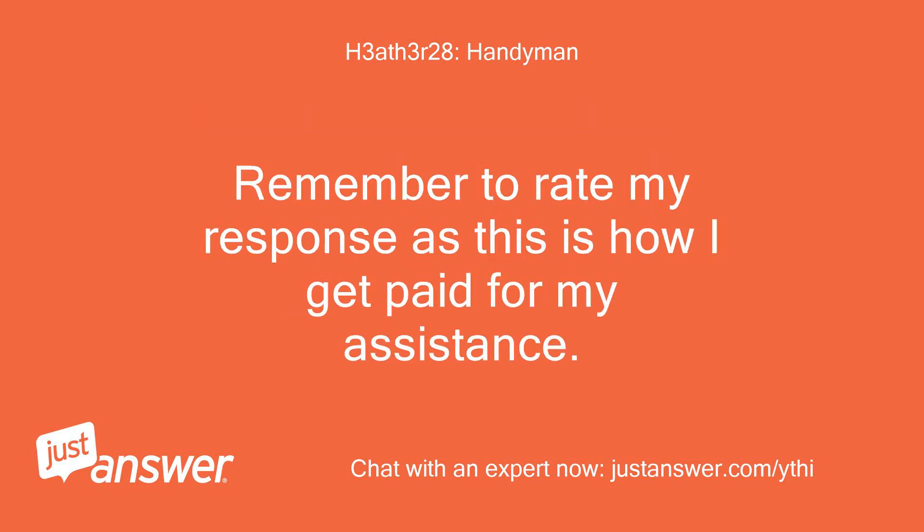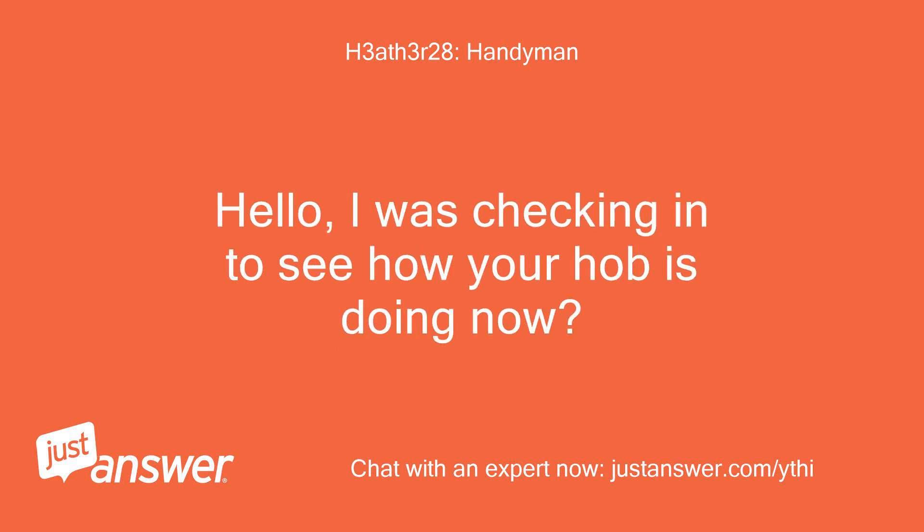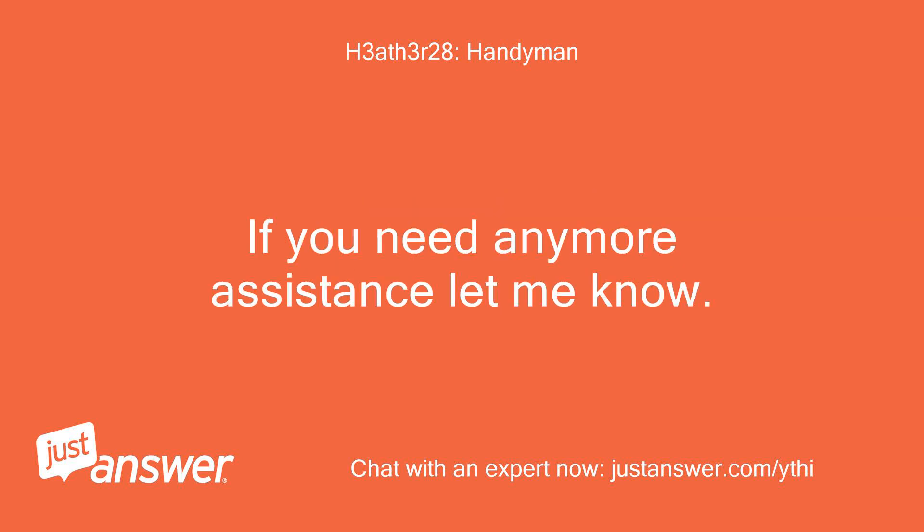Remember to rate my response as this is how I get paid for my assistance. Hello, I was checking in to see how your hob is doing now. If you need any more assistance, let me know.